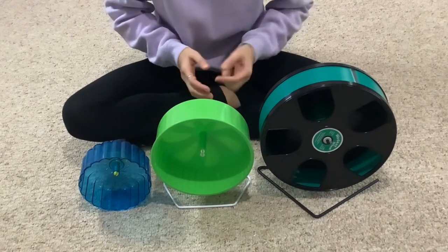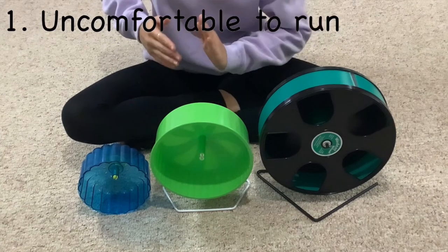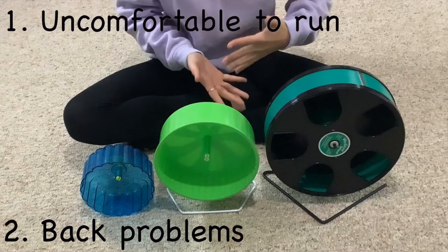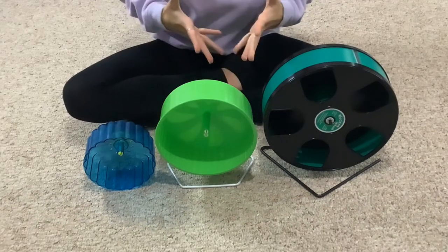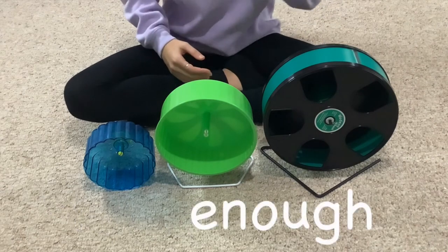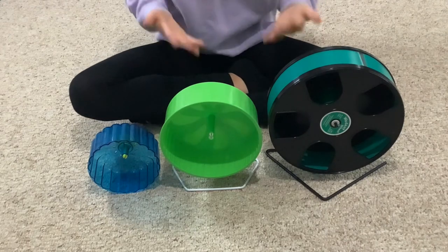A bent back is not good because, one, it is very uncomfortable to run when your back is bent. Two, it can cause back problems and many other issues. Just keep in mind to make sure your hamster wheel is big enough for whatever hamster you have, and watch to see if their back bends when they run on it.